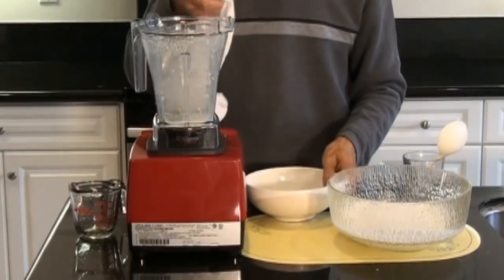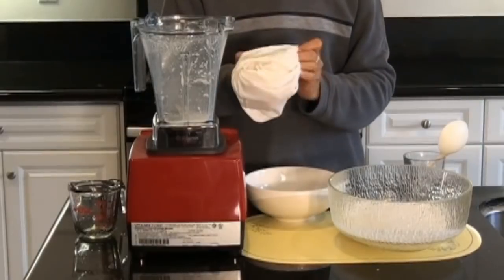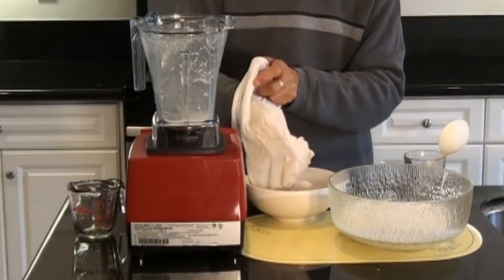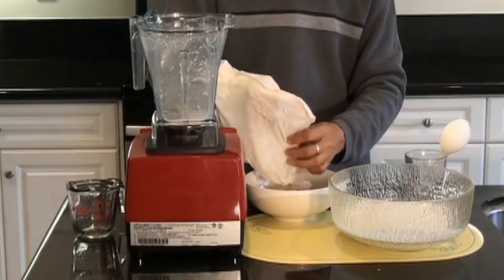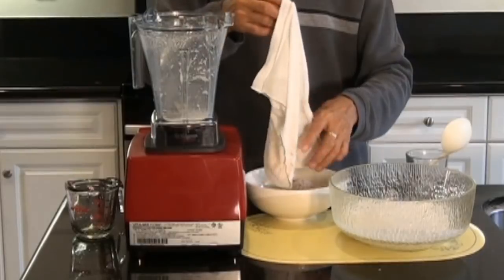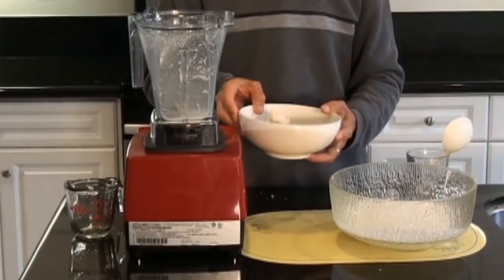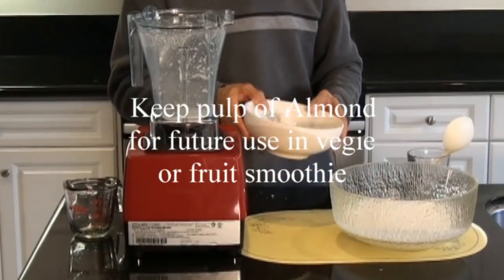And the pulp — I will retain the pulp and use it in my smoothies too. So there is no waste; we don't throw this away. We just place it in the fridge or freezer. When I make smoothies and need almonds, I just take a few scoops of this pulp.